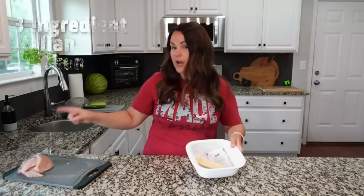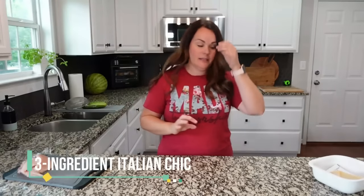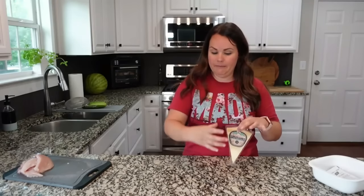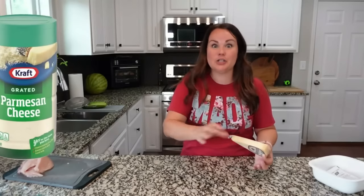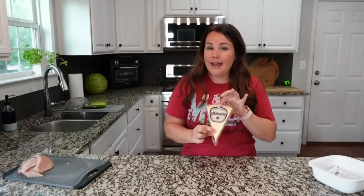So easy to make and so good. This next recipe comes together with just two or three ingredients super fast. The first thing is to shred up some parmesan cheese. You can buy pre-shredded or that grated shaker cheese — you know the one. I went ahead and bought a block to shred myself.